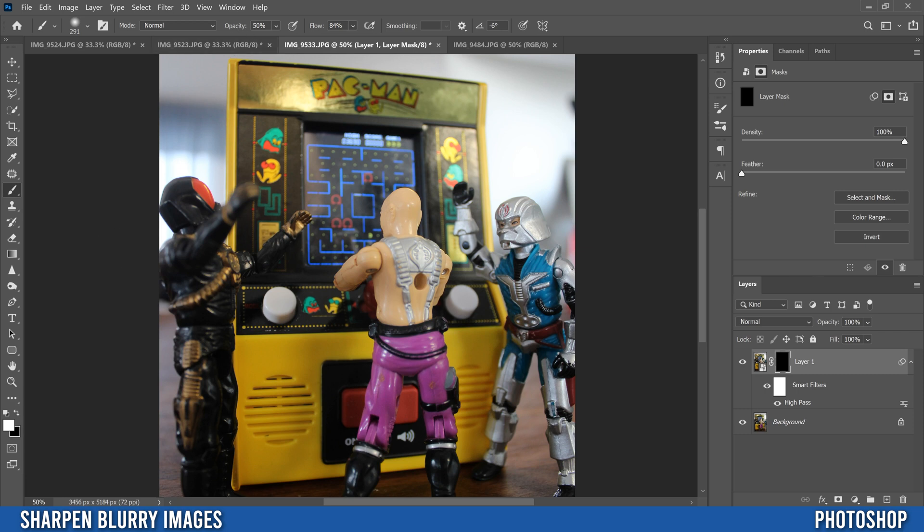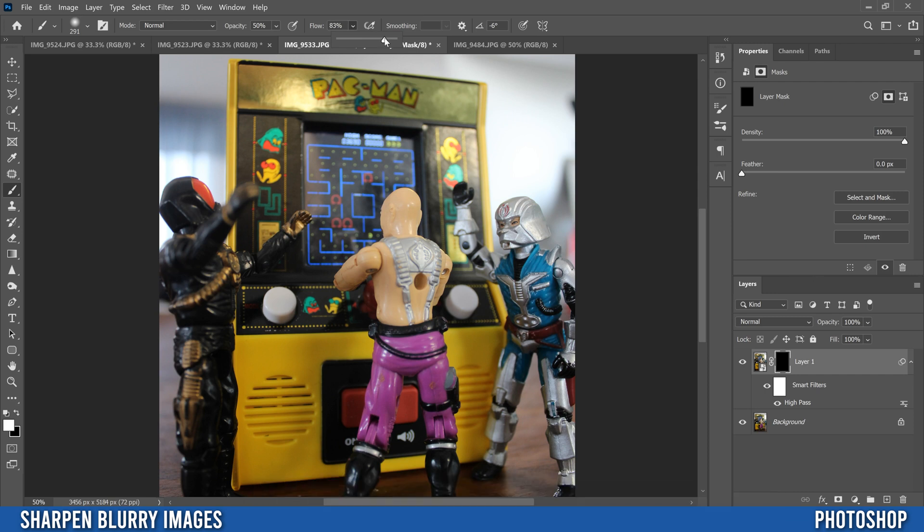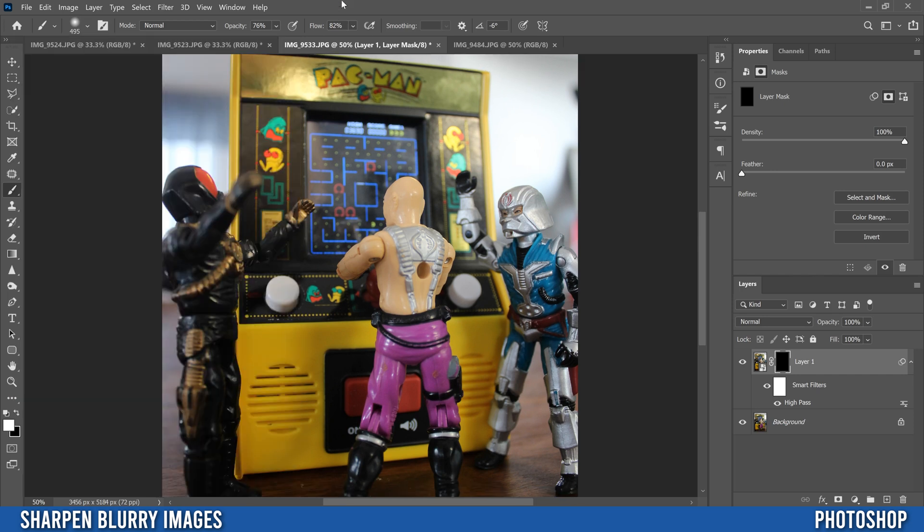On this layer, grab a brush and make sure white is in the foreground. I'll put opacity at around 75% to make this go quicker since I want most of the sharpness back. Keep flow fairly high. Make your brush a little bigger so you can work faster. For nooks and crannies, shrink the brush down and keep your hardness low.